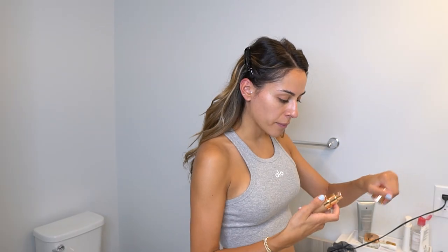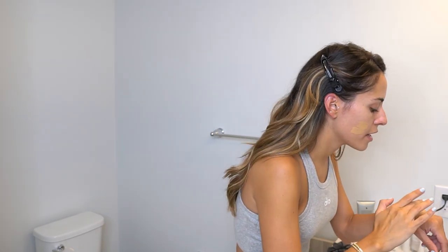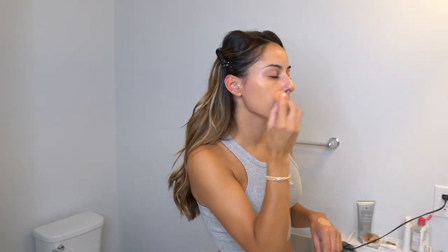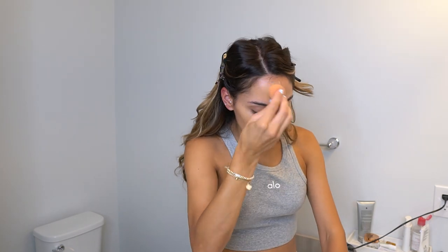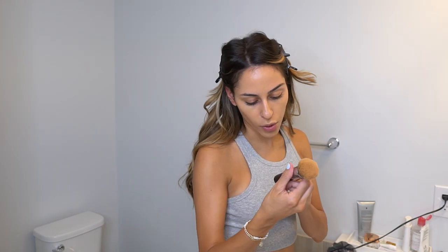I used to use the Armani Luminous Silk foundation but I ran out — I can't always justify the $62 price tag, and I'm a little oily so it makes my skin extra luminous. So I mix a little bit of each to achieve the perfect color, put it on my skin, and then use my beauty blender to blend, dabbing it in. I also use the Morphe M439 kabuki brush for fuller coverage — dabbing and pressing it into my skin and down to my neck.